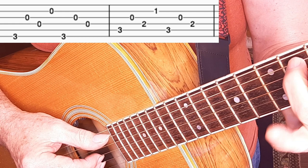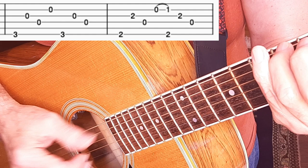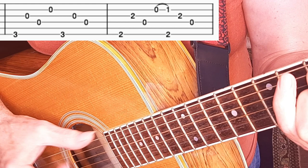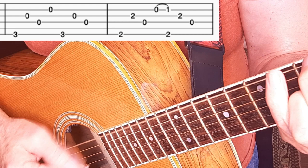Second measure is the regular C. Third measure of the turnaround is the regular G again. And here's the final measure of the turnaround — measure four — which is the D7 measure. Pay attention to the timing of the hammer-on that lands on beat three. The timing is a little sophisticated because the hammer-on lands at the same time as the thumb beat on beat three.